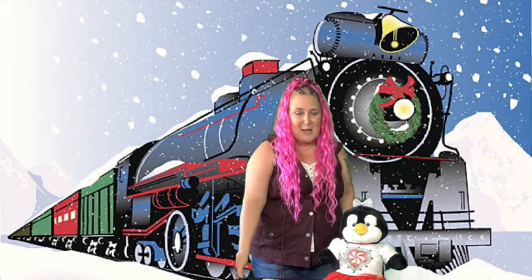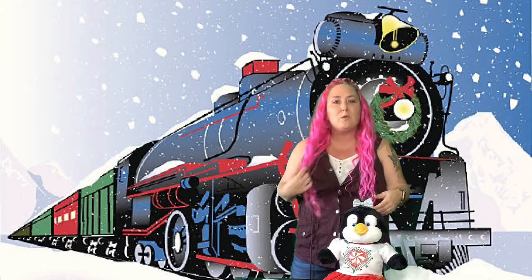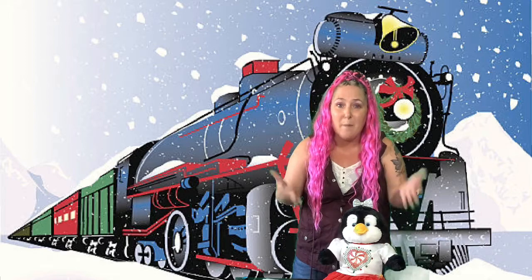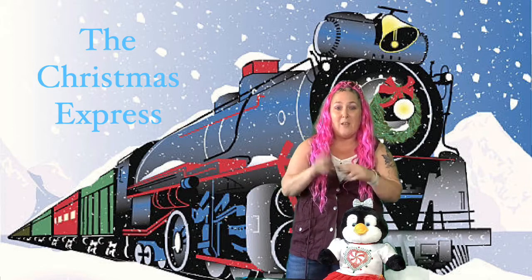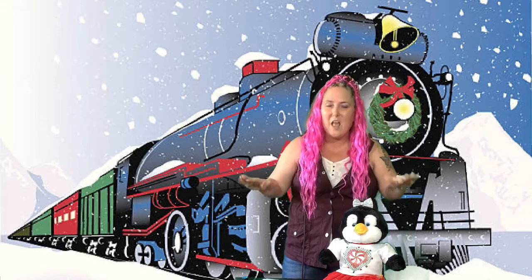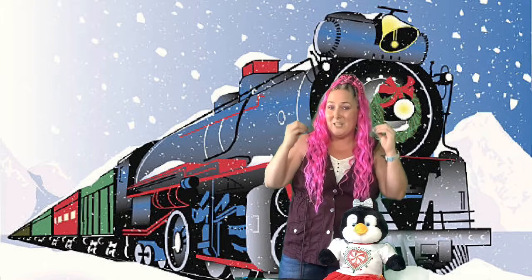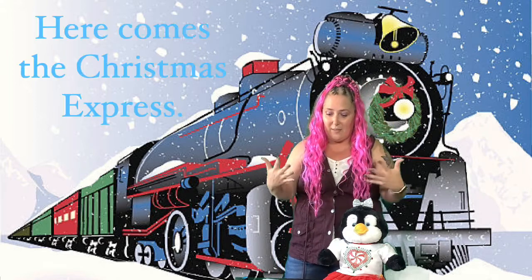Hi friends! Petty and I are back to teach you another Christmas song in sign language and singing. Today we wanted to talk to you guys about a Christmas train called the Christmas Express. The choir that we sing with — all the kids — they love this song. So we're gonna practice it with you and try to teach you all of the signs. It starts like this.